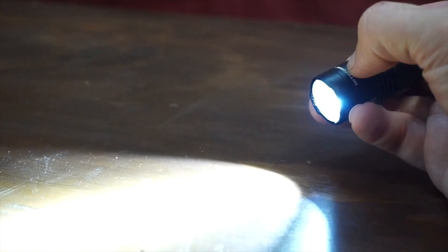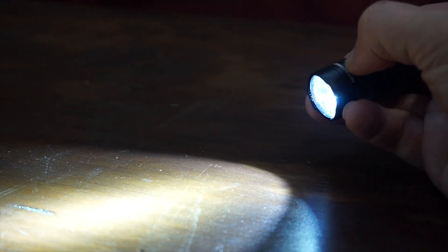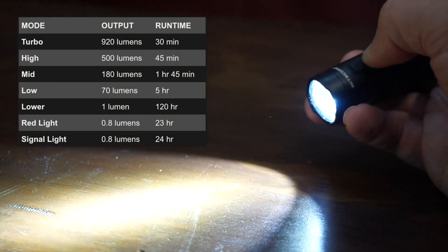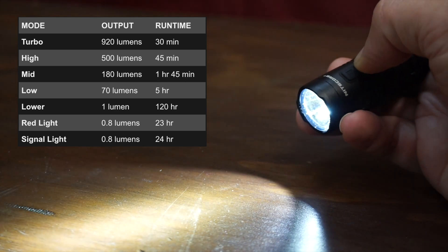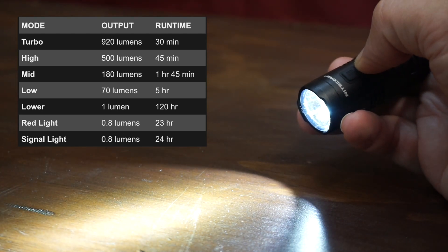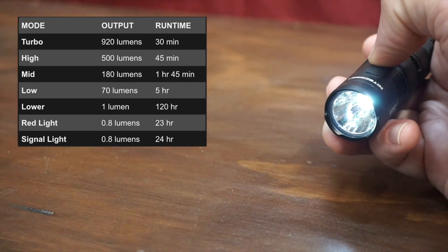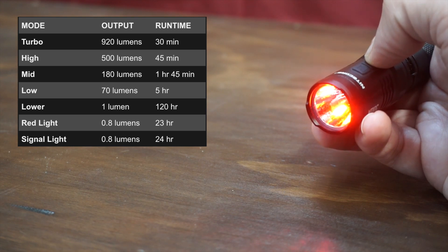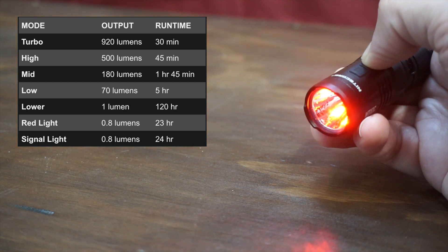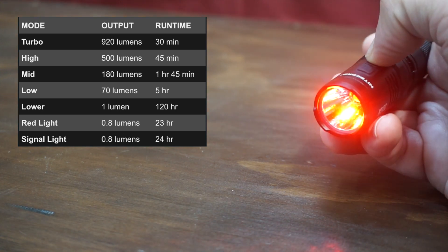Let's go over the lumen levels. At turbo it's 920 lumens. Press down once — high is 500 lumens. Mid is 180 lumens. Low is 70 lumens. The lowest mode, what I typically call moonlight, is 1 lumen. The red light mode is 0.8 lumens, and the signal red light is also 0.8 lumens.